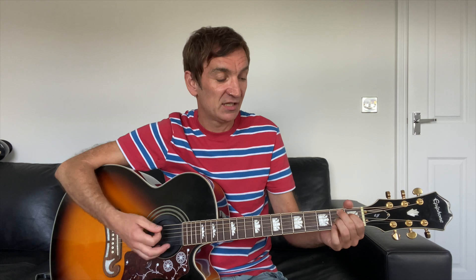Here comes my happiness again. I just wanna dance the night away. Just two chords all the way through — E major to B7.